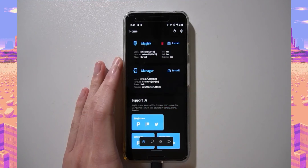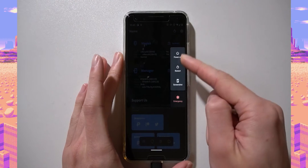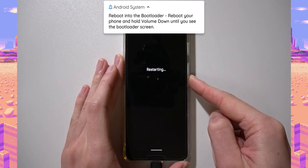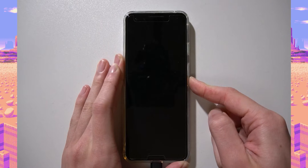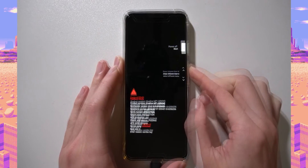As long as you have everything backed up, we're ready to update. Reboot your phone into the bootloader by holding the power button, tapping Restart, and holding the volume down button as soon as the screen turns black. It should boot into the bootloader fairly quickly.